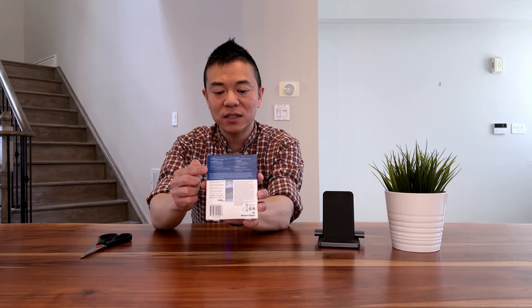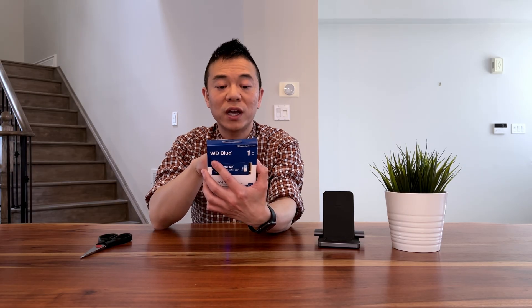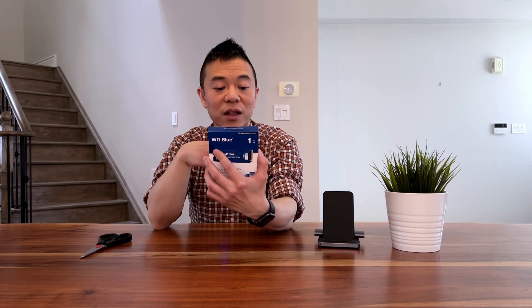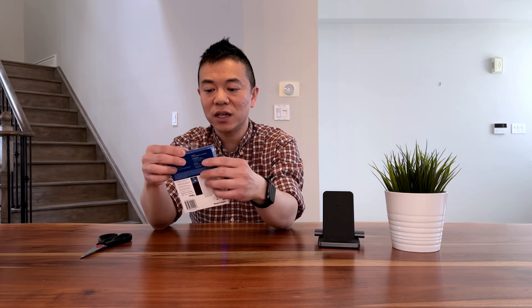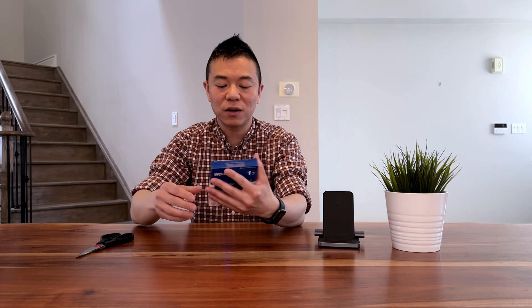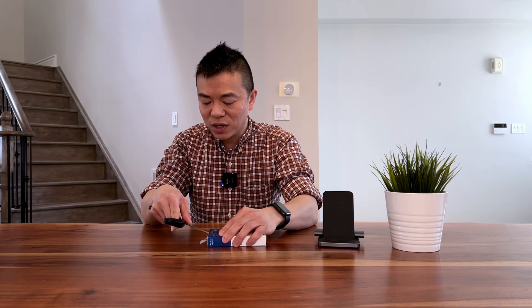With all NVMes, they're quite light. The back of the box basically tells you what's inside — your M.2 2280 form factor PCIe Gen4 NVMe. There's a nice little window on the box for you to see the specs of the drive. I've got my trusty scissors here and I'm going to open it up.